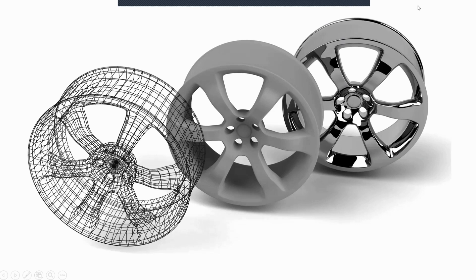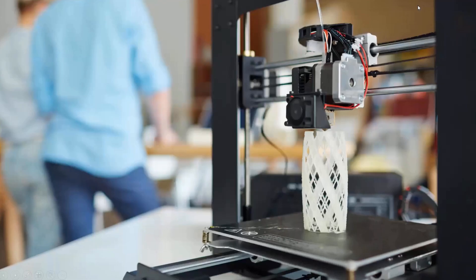Have you ever wondered how an item goes from concept to completion? How prototyping, product and package design, or even prop making works? Or maybe you're curious about the amazing ability to create and replicate items in your home, office, lab, or workshop using technology referred to as 3D printing.